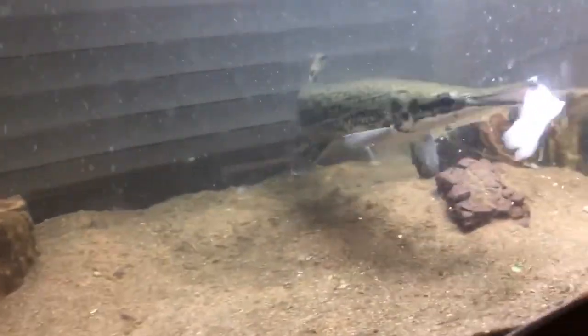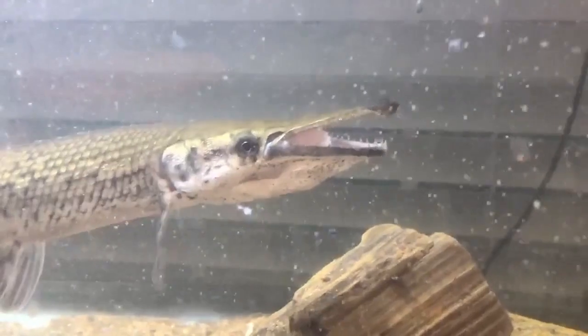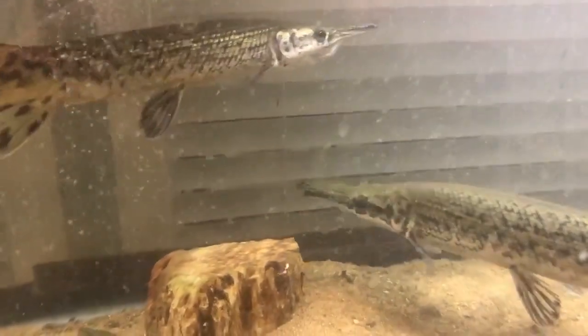That's the one that just ate a few seconds ago — found the hatch. Chomp. There she goes. And this one over here is still working on hers. And it's gone. We'll see how long it takes them to go back for more.